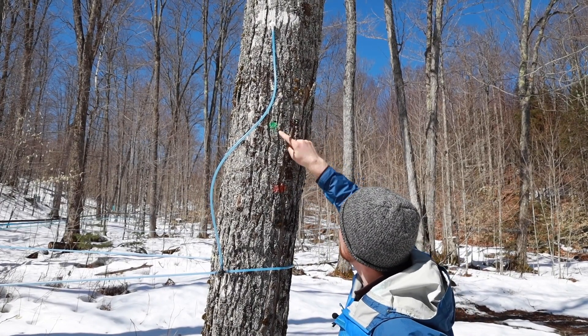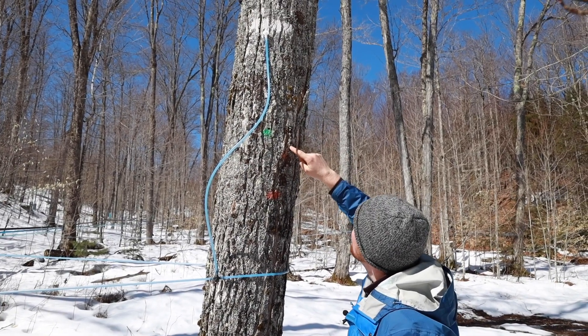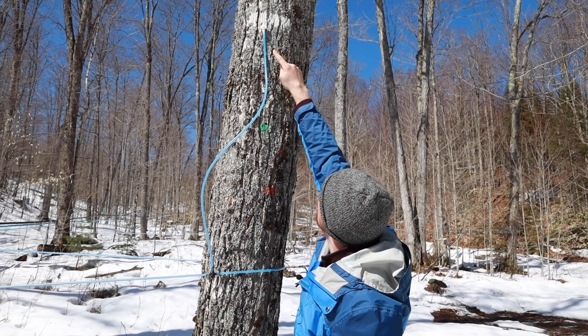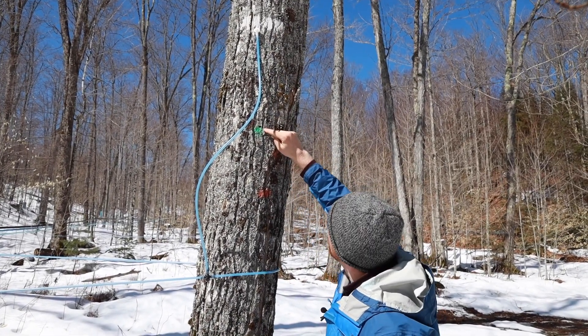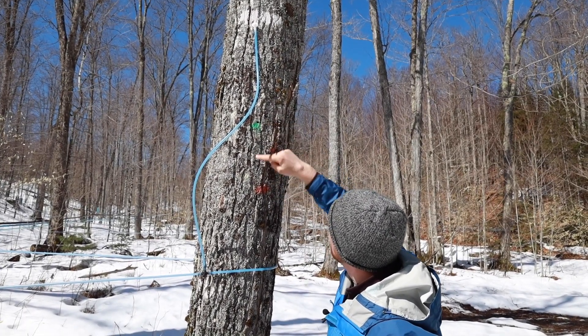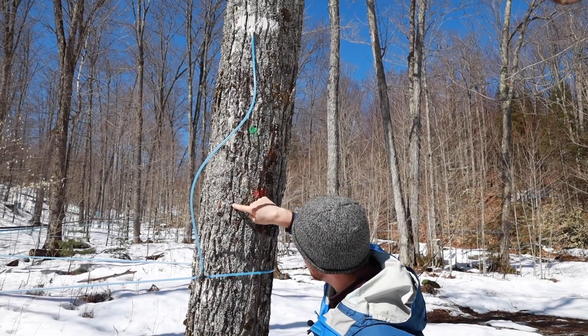Last year we used green. A couple of years before that, orange. I can see some old yellow. So you can see this was last year's tap hole, and this is where we have it this year — there was more snow so we could reach that spot more easily. So I have this pattern of up and down, and we went way up here, but next year I'll shift over a little bit and come back down in here.